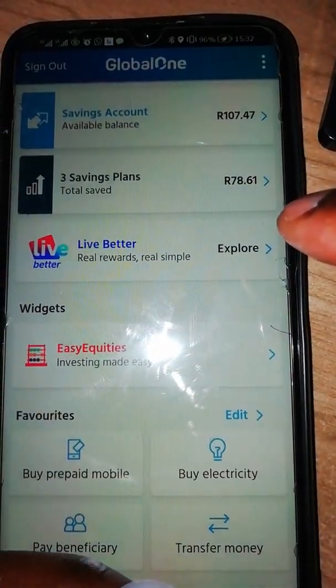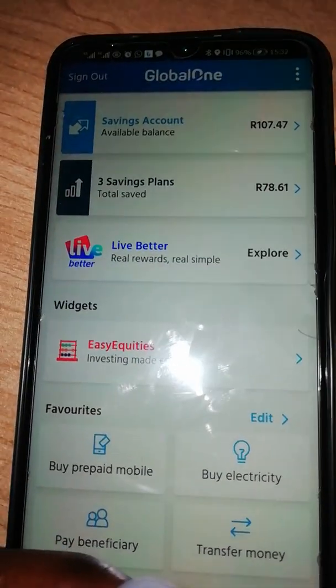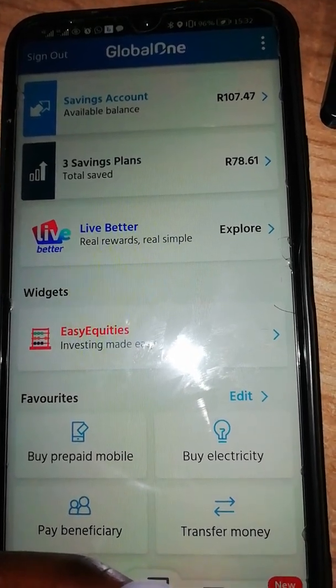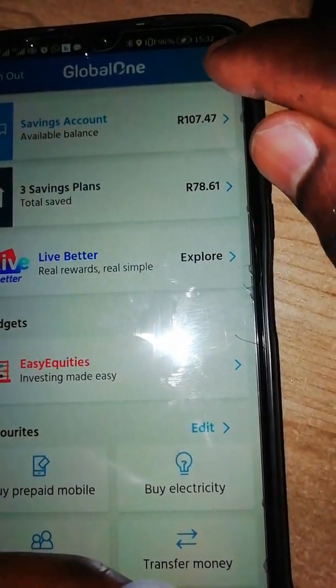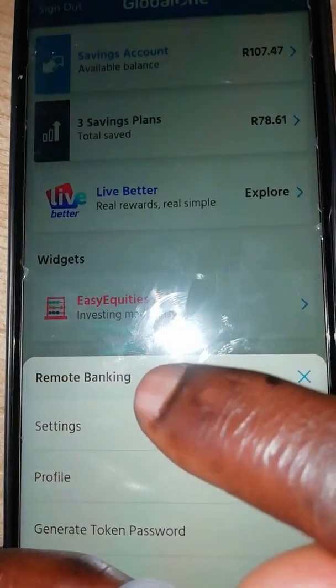Yes, I logged in. After logging in, I want to change from PIN to fingerprint. What you do is go to these dots here, press there, then go to settings.